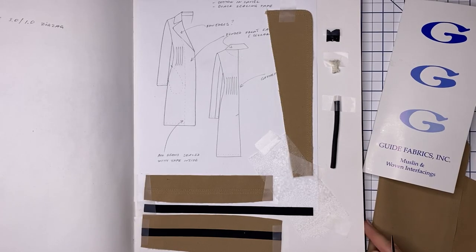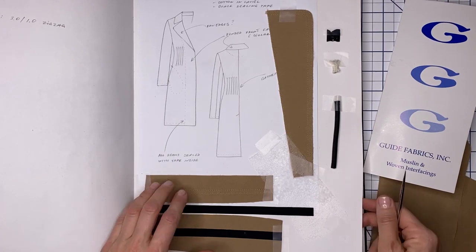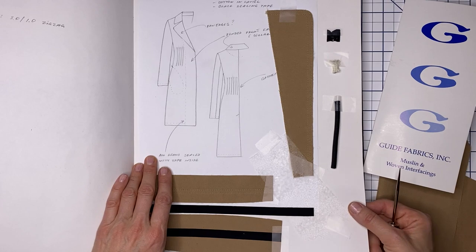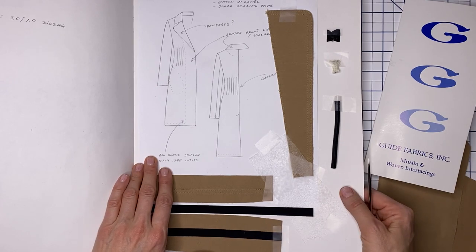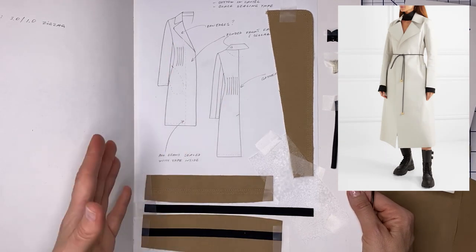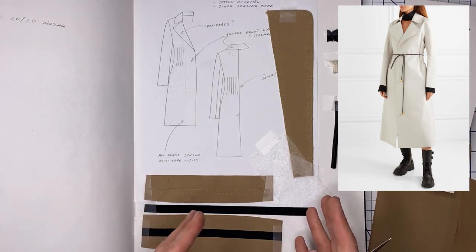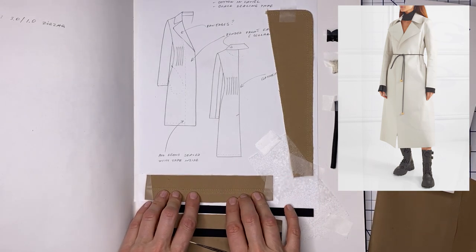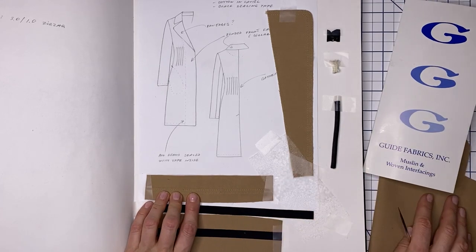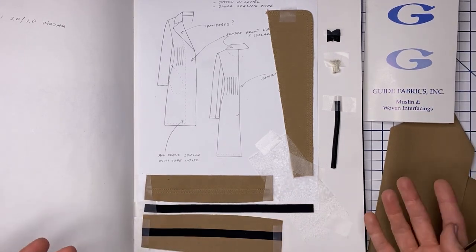I haven't done this for a while, but I'm doing a very unusual project for me and I figure I'm going to do visual notes — maybe that would be interesting to you as well. This is my sketch of a trench coat that I wanted to make, and I'm loosely basing it on a Bottega Veneta coat that is completely bonded. Of course I don't have that technology at home, so I'm going to do a combination of bonding and regular seam stitching.